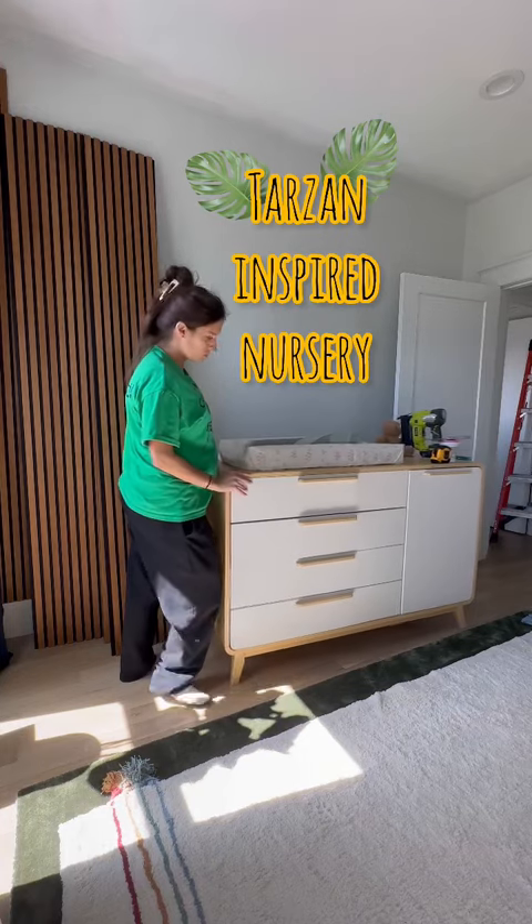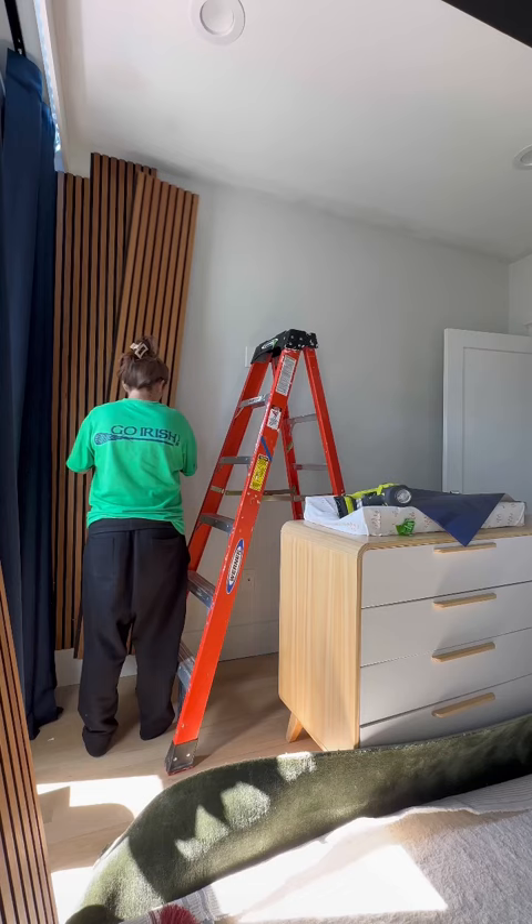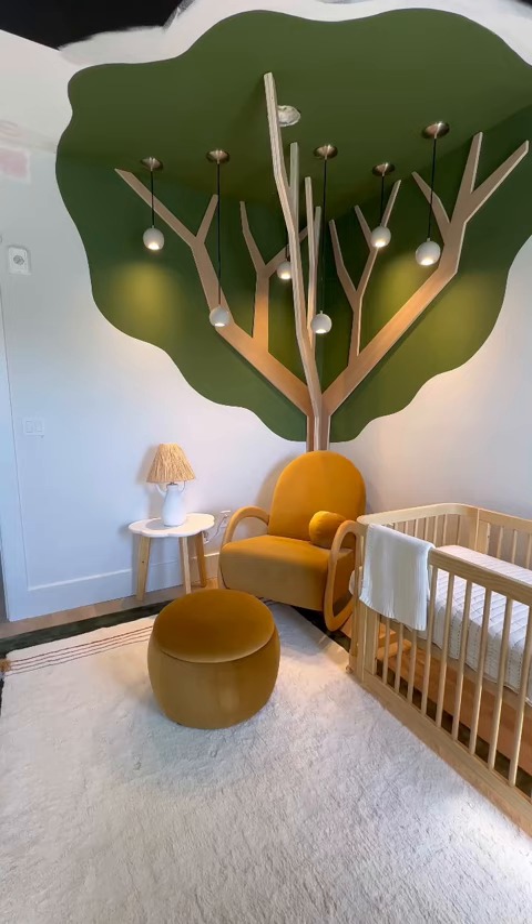Wall paneling will not look timeless if it's not incorporated into the millwork of the home, which is why I had the crown molding removed before I installed them in my Tarzan-inspired nursery.